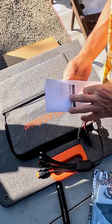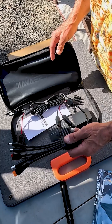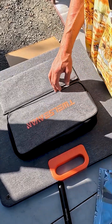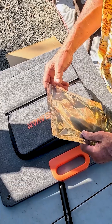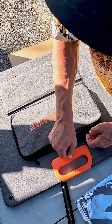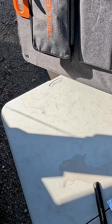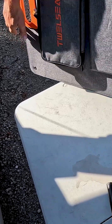I have a solar generator we're going to connect this to and see how much power we can put into it. When we open it up — I like it. I also have another 100-watt solar panel.